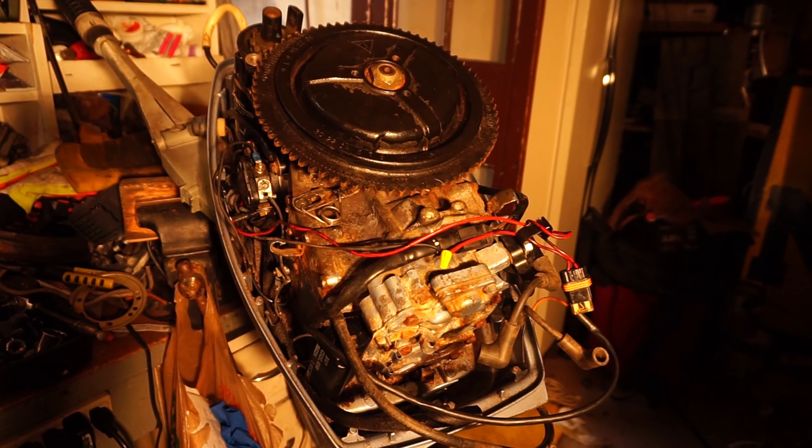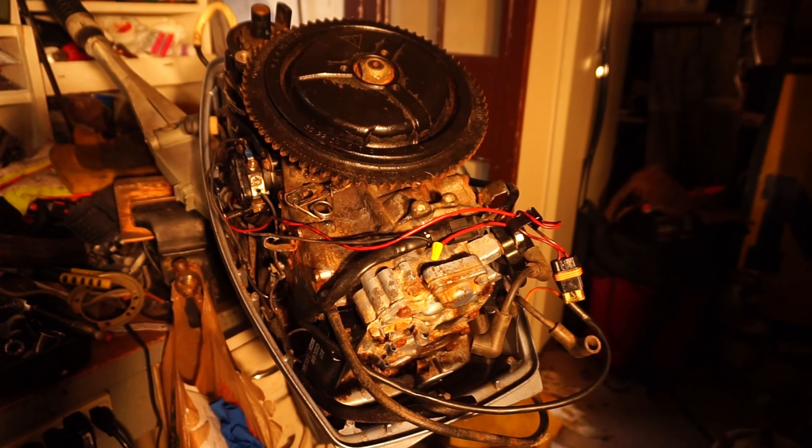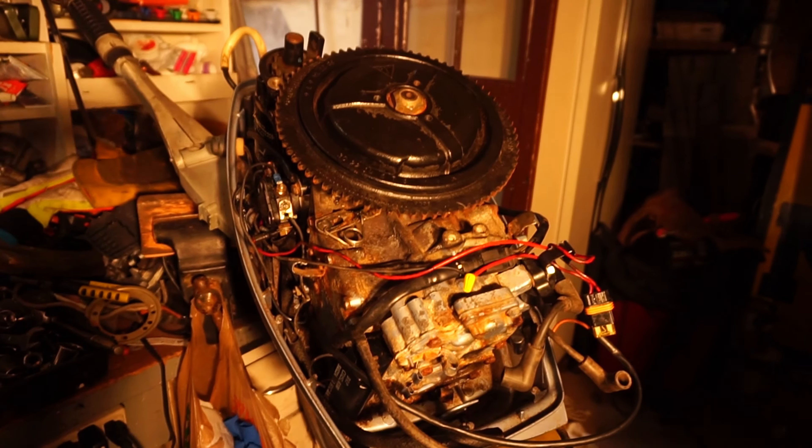Which is in spec. I believe spec is 200 to 400. So both coils were showing good. To only have spark in one cylinder indicates either a wire, a plug, something wrong with the charge coil, or the power pack.